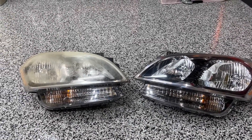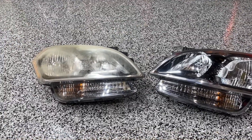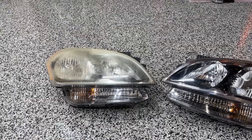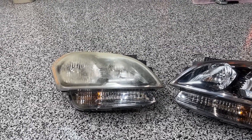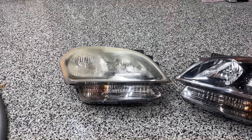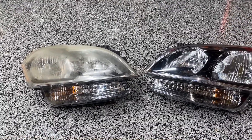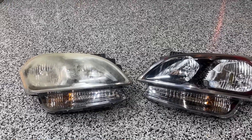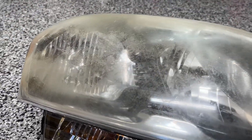I hadn't planned on making a video because there's a lot of videos out there on headlight restoration, but these are pretty bad and everything I've seen online has been for one or two step restorations where you get a kit from Walmart or AutoZone and clean them up. These ones are really bad. I tried to use one of those kits and it wasn't doing the job — they still looked pretty bad. So I'm going to show you what I did to take a light like this and turn it into this.